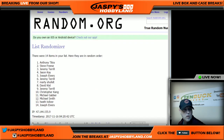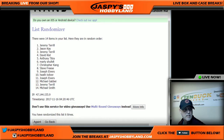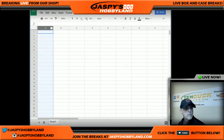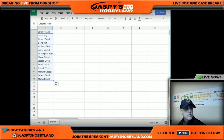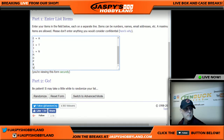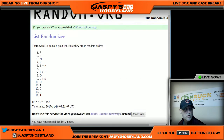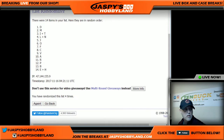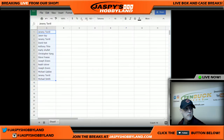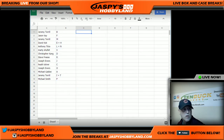One, two, three, four, five, and six — we have Jeremy and Michael. Now we'll do the same thing six times for the letters: one, two, three, four, five, and six. Alright, there we go. I'll print this off and we'll be on our way.